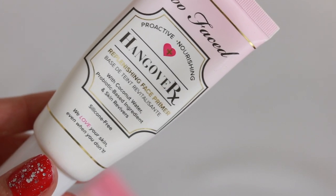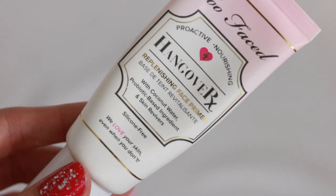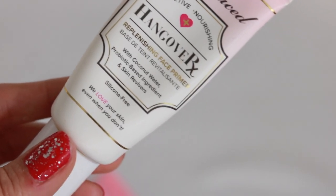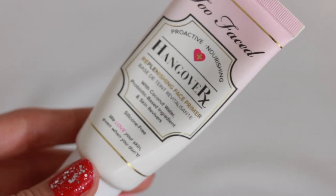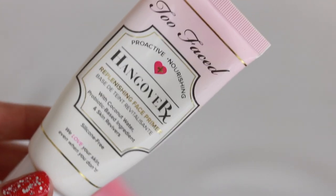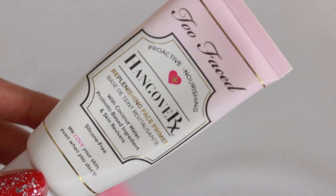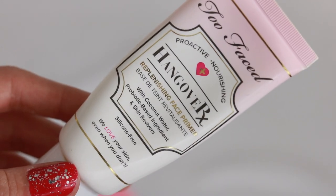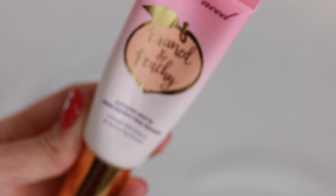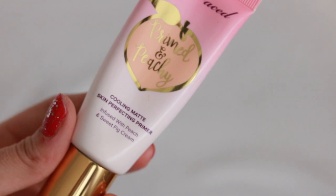The Too Faced Hangover RX Replenishing Face Primer is really good but does have coconut water in it, so if you're allergic to coconuts or nuts, be careful just in case. It's not an oily or greasy hydrating primer — it's so hydrating and nourishing without the grease, oil, and slickness. It's just really good.